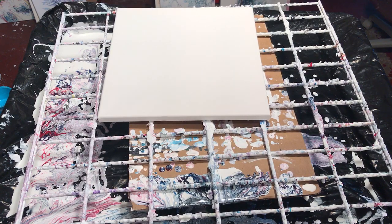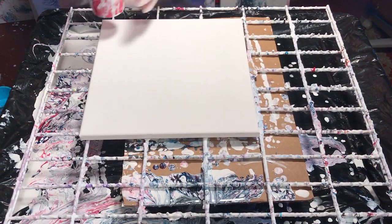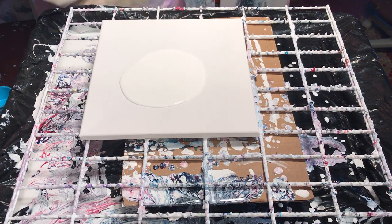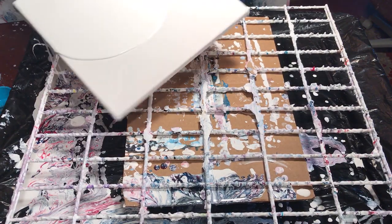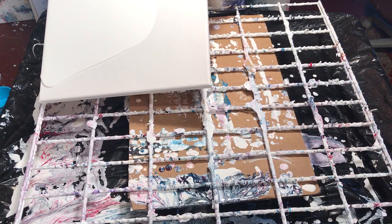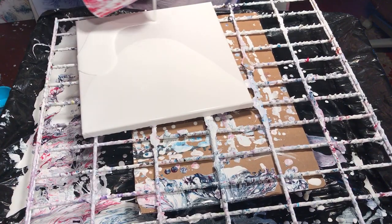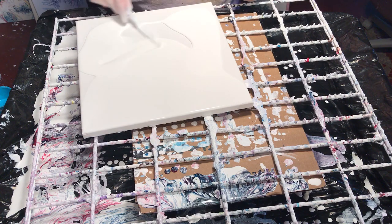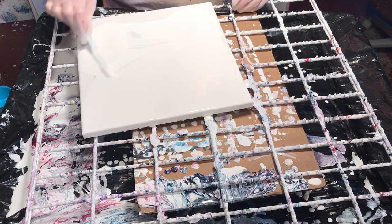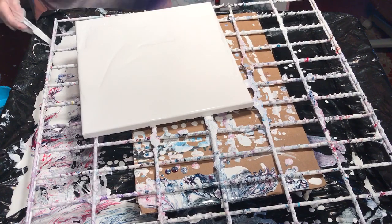Hey guys! I'm gonna do a negative space dirty pour, still using up my Dutch Boy. I got about a gallon and a little under a half left to use. My white is mixed with Floetrol and water and it's Dutch Boy Ultra White in satin interior house paint. I have a video about how I mix my paints if you're interested in how thin or thick I mix them and the instruments I use.